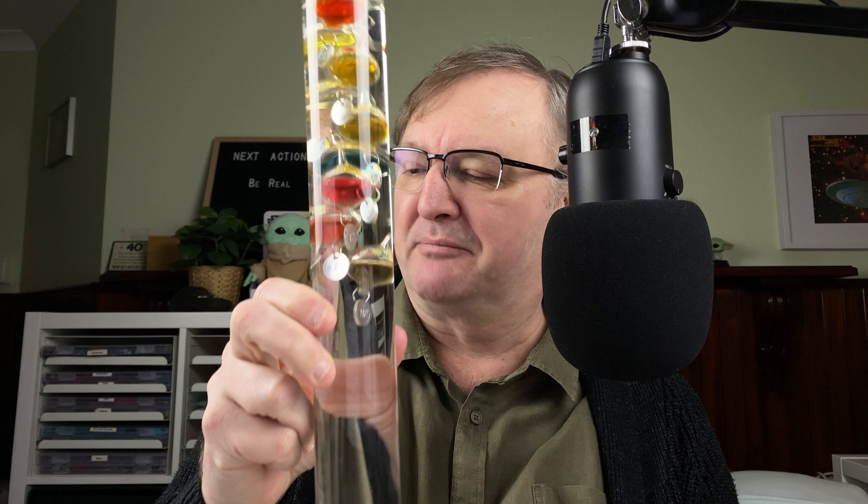Hi, it's Gary. Welcome to today's video. This week's research — I thought I'd do something a bit personal. I thought I'd research into a Galileo thermometer. Here's mine. It normally sits in my lounge room but I've brought it in here so we can actually look at it, and we'll use this a couple of times during the video.